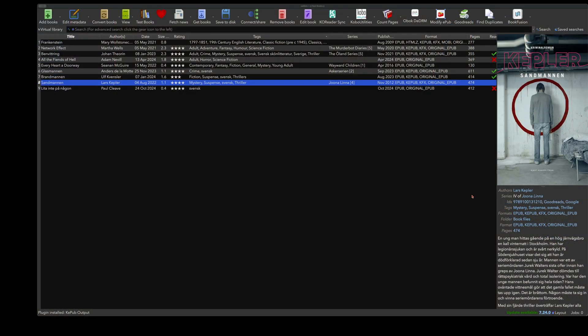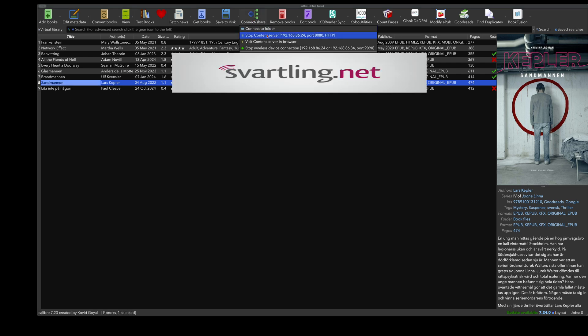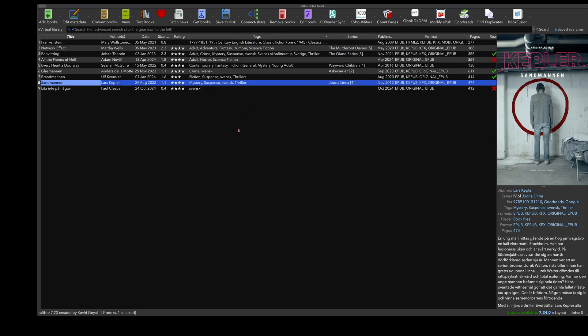Here we have Calibre with a test library. I have one book marked that I want to send. Before you can send it, you need to have the Content Server enabled — this should be active. You also need Wireless Device Connection enabled. These two options need to be activated, and once they are, the wireless transfer should work.